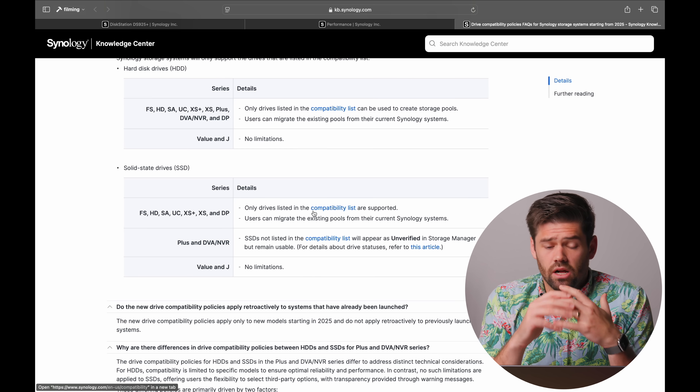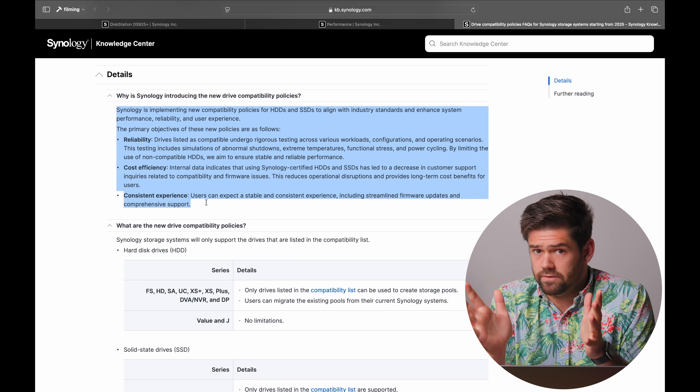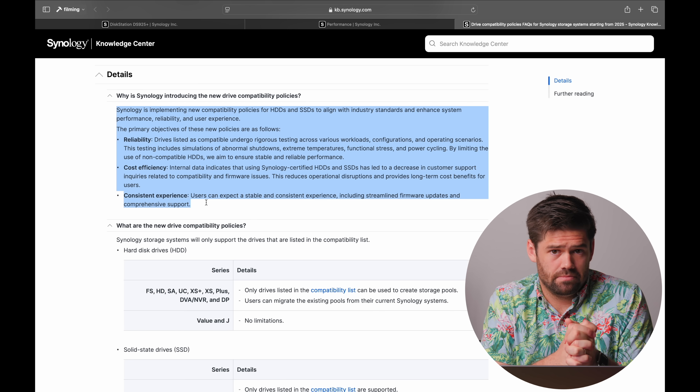So: if you want to build a pool with the 2025 series and beyond, drives have to be on the compatibility list — otherwise it will not let you build a pool. However, you will be able to migrate your existing hard drive pool over, with unknown repercussions regarding whether it'll show up as unverified. I would have no problem with this at all if there were an up-to-date, large, spanning compatibility list. Synology is not wrong that there have been times where people bought incompatible drives that caused issues.